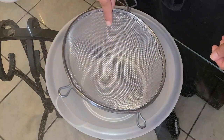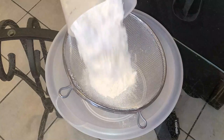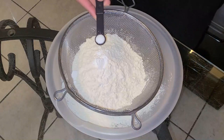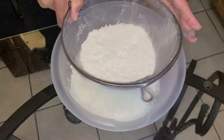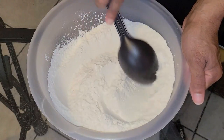So in a medium-sized bowl with a mesh strainer, I'm going to add two and two-thirds cups of all-purpose flour, one teaspoon of baking powder, and one-fourth teaspoon of salt. Now I'm going to sift all the ingredients into this medium-sized bowl, and give it a quick stir.